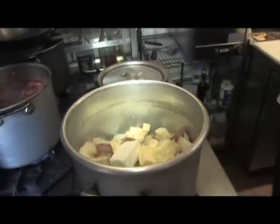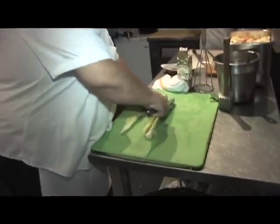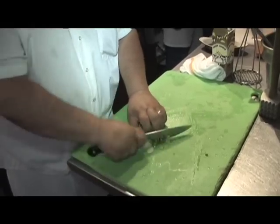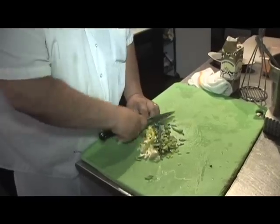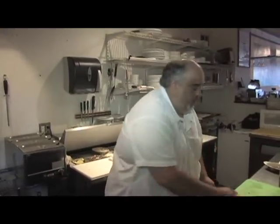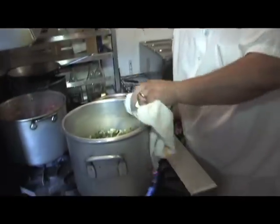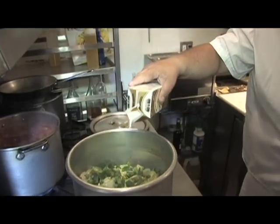Then I've got leeks, washed real well. Once you mash them in, they're going to cook but not overcook. We'll bring a little bit of half and half.